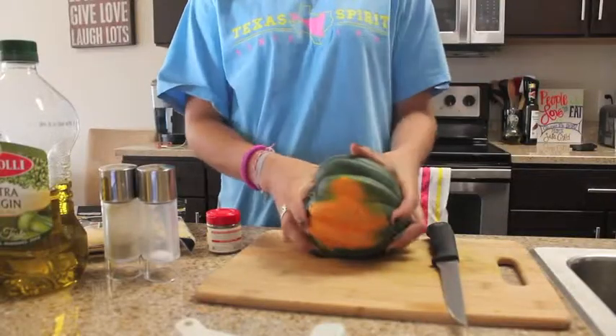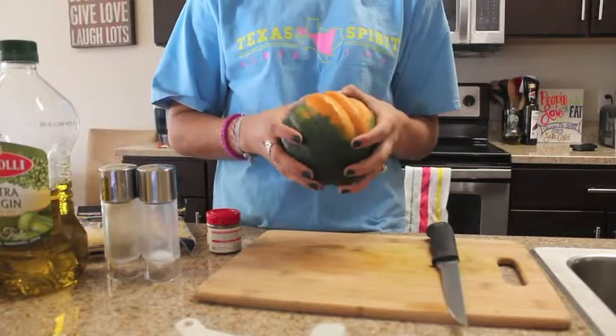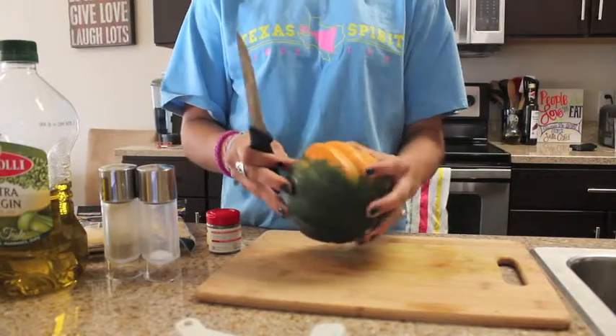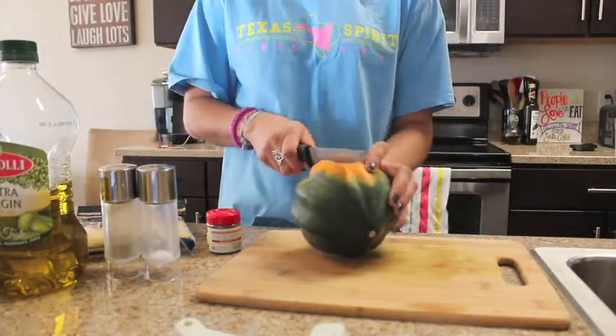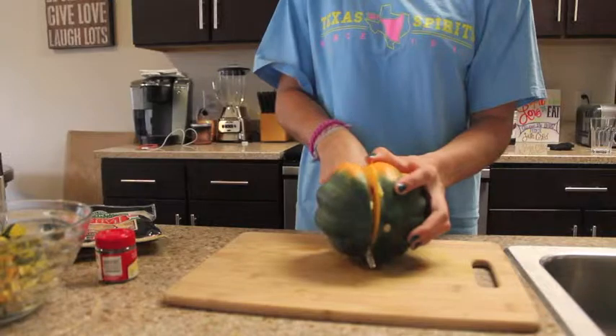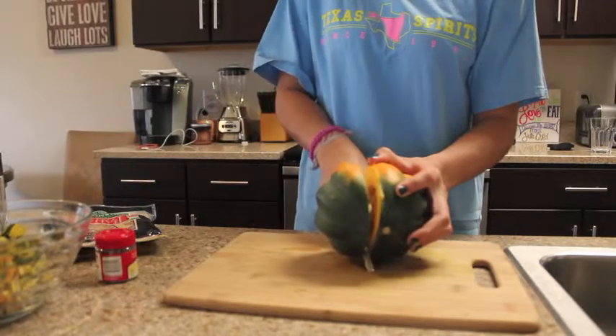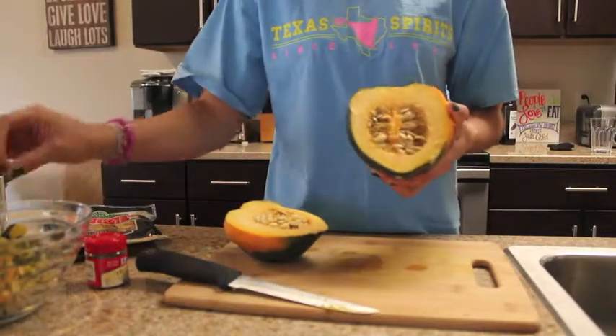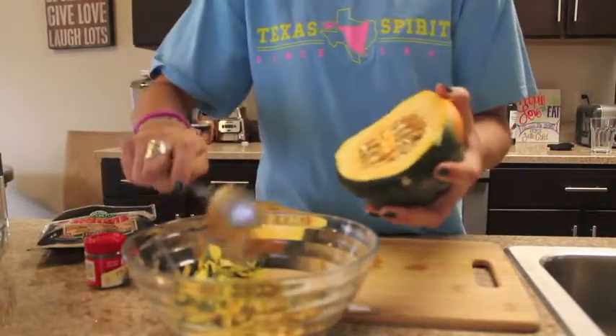After washing your squash, go ahead and grab your cutting board and knife and begin cutting the squash. First we're going to start by slicing it down the middle. After cutting it in half, you'll notice that there's a bunch of seeds in there — all we're going to do is just scoop the seeds out.